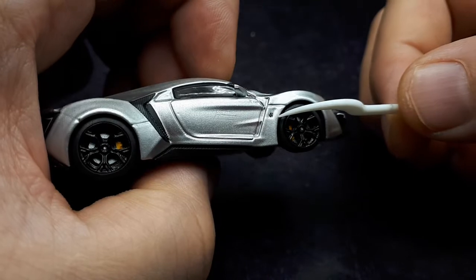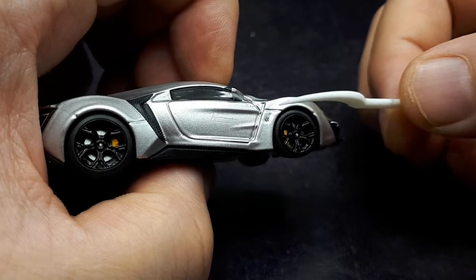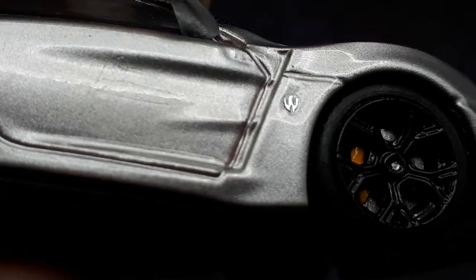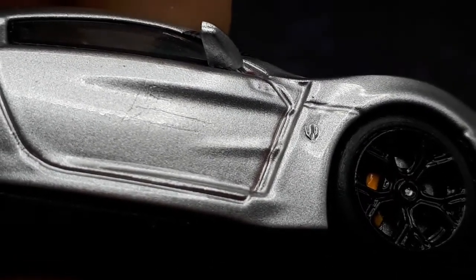What is nice, though, is this W Motors logo here — it looks like it's a piece of metal, some sort of metal photo-etched piece. Let me see if I can focus on it. Look at that — it's not a decal; it's a physical piece of metal or something. So that's pretty neat.